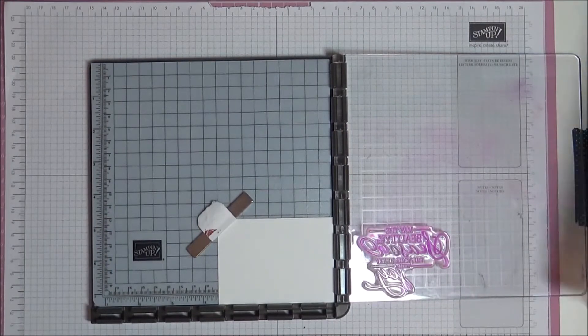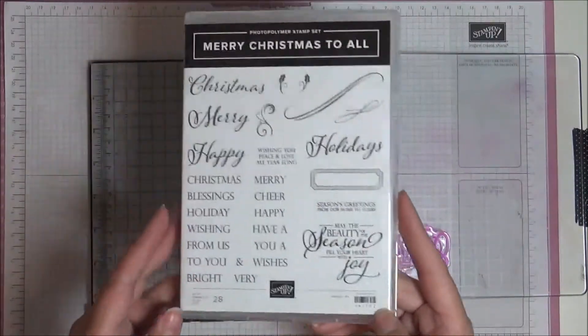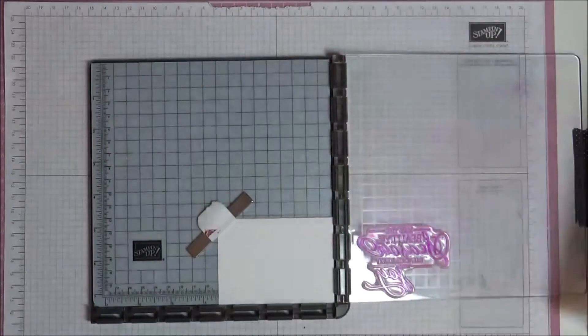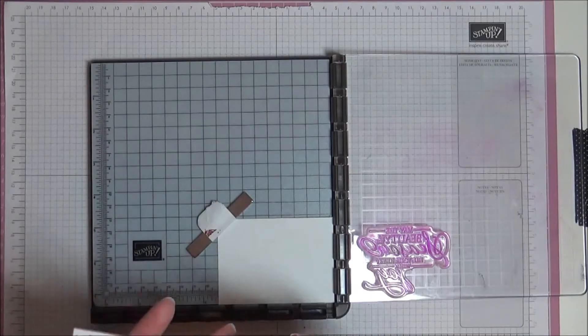The stamp set we're going to use is this one called Merry Christmas to All. I'm going to be using this sentiment here that says 'May the beauty of the season fill your heart with joy,' and we're going to stamp it in Knight of Navy.